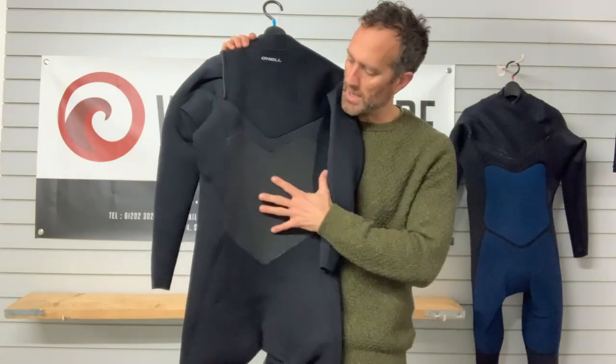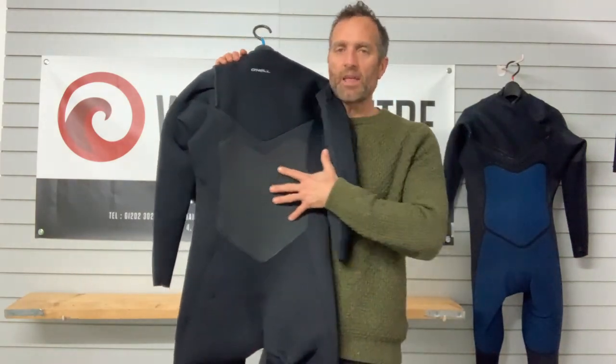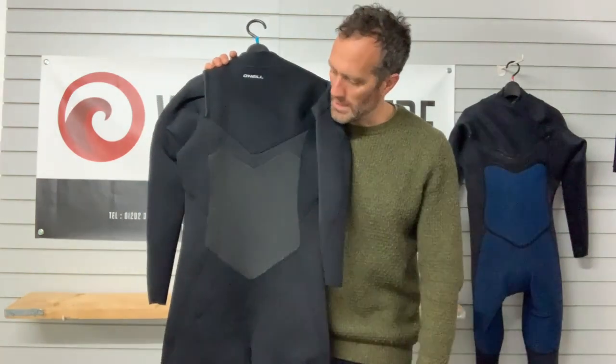You've got that smooth skin panel on the back as well, and the idea of that is to keep wind out of the suit on your back where your kidneys are, keep your blood warmer, and obviously keep you in the water warmer for longer.